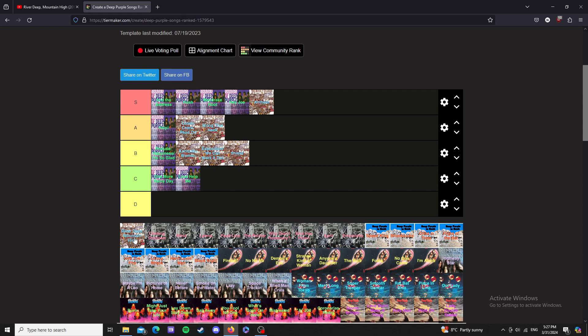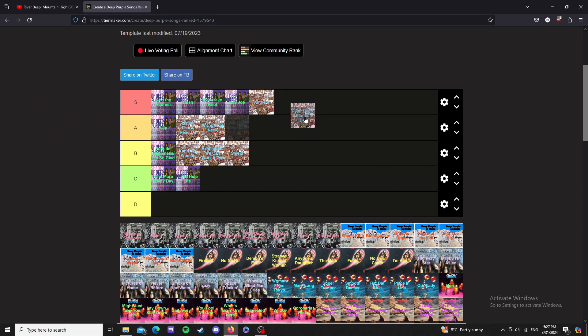River Deep Mountain High — pretty sure this is a cover too. I'll give it an A. It's pretty much ten minutes, just over that. I saw that when it was cut for a single it got shortened down to like two minutes, which I think is a crime.